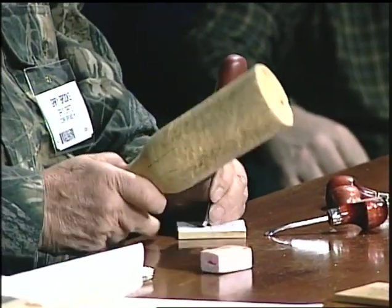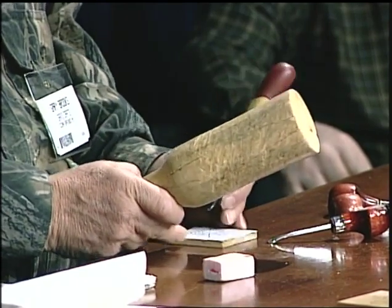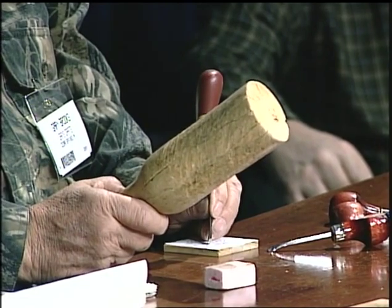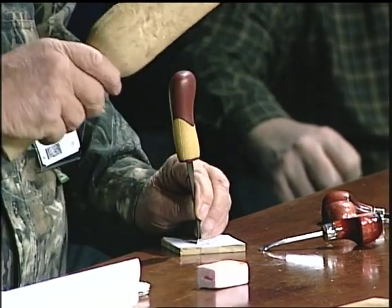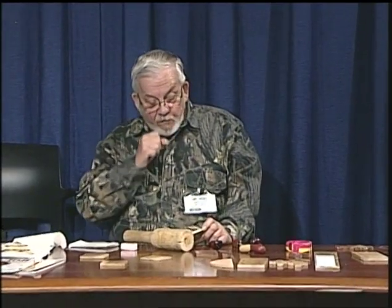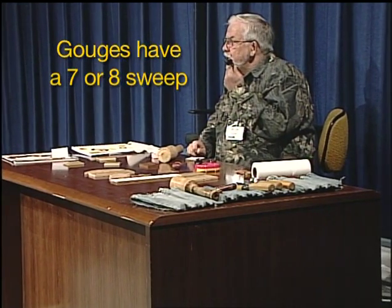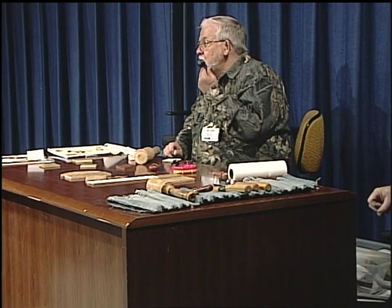I've had no problem using shellac as a sealer — gesso goes over it, most acrylic paints go over it, and you can use any kind of varnish over the top. I like mine with a flat finish, so I use a matte spray when I'm done. These gouges are probably about a 7 or 8 sweep. If you get anything flatter than that, it doesn't give you a good pattern; if you go much heavier, you'll be too deep.